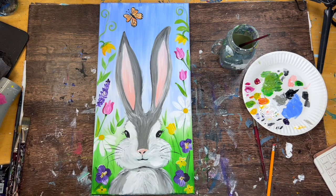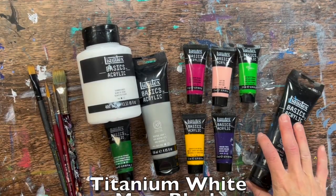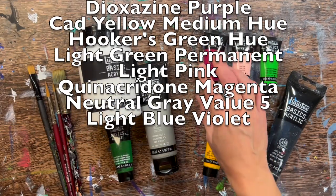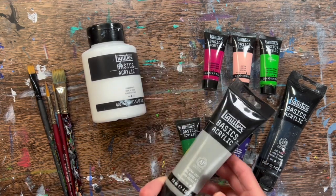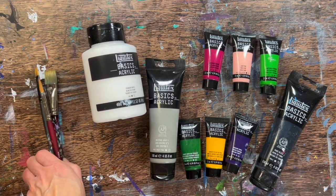I'm going to first go over the colors I used for this painting. We have Mars Black, Dioxazine Purple, Cad Yellow Medium Hue, Light Green Permanent, Light Pink, Quinacridone Magenta, Titanium White, Hooker's Green Hue Permanent, and Neutral Gray Value 5. Of course, you can make your own gray if you don't have that. Another color I used was Light Blue Violet, which is not pictured right now.